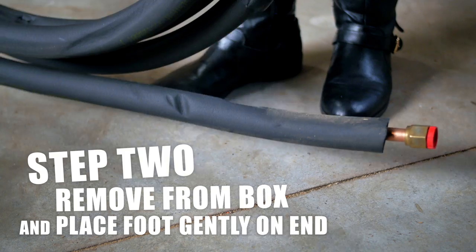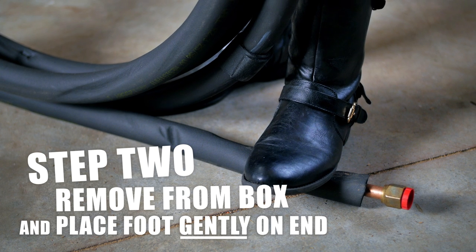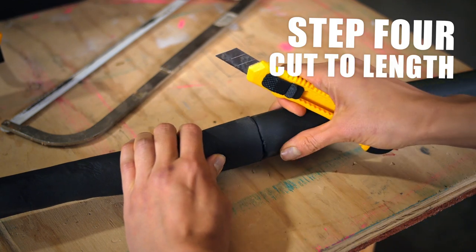Next, take out the line and put your foot gently on the end. Be careful not to put too much weight on it as you don't want to crunch the line. Lastly, roll out the line like you're rolling a giant donut down the road. Then cut it to the length needed.